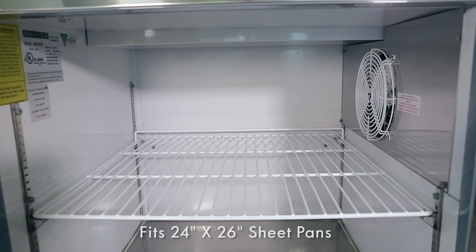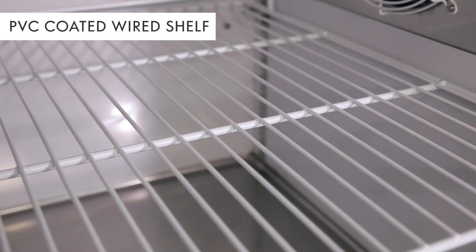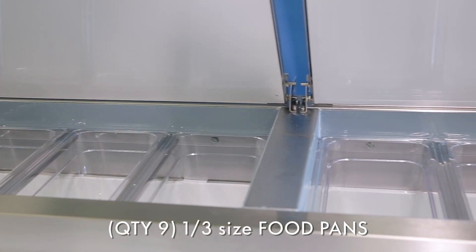The NSF-approved interior allows room for 24-inch by 26-inch sheet pans or dough boxes. Each section comes with one adjustable shelf. Nine 1/3-size NSF-approved food pans are included.